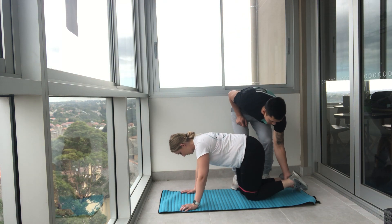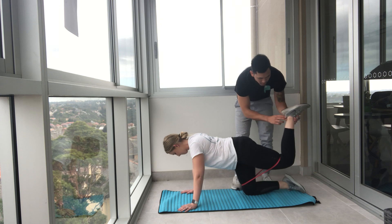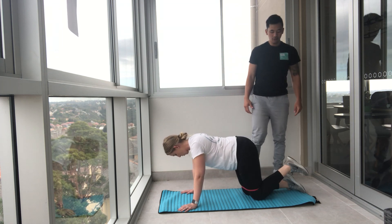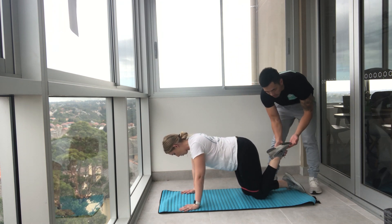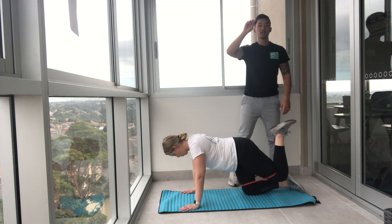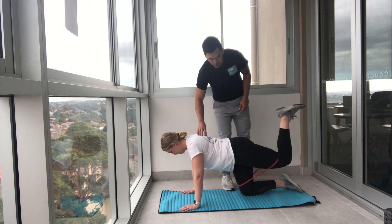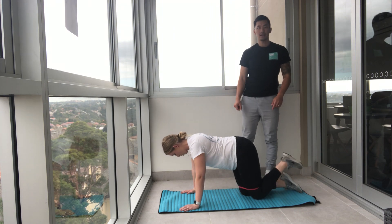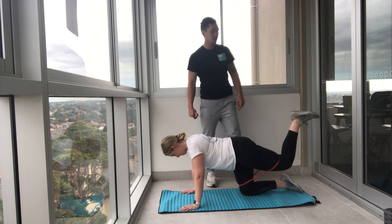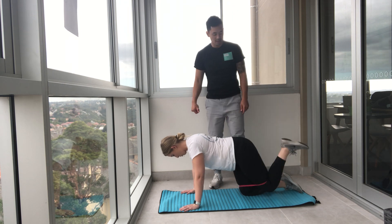Now the sole of the foot — I want you to imagine you're trying to imprint the sole of your foot to the roof. Push to the sky, down and up. Keep the sole of the foot square, as close as we can to the glutes. The sole of the foot is imprinted into the sky, press up and back down. Check your balance, core nice. Five, four, three, two, and one. Excellent. How was that, Courtney? Did you feel that? She felt it — we all felt it, except me because I'm teaching it.